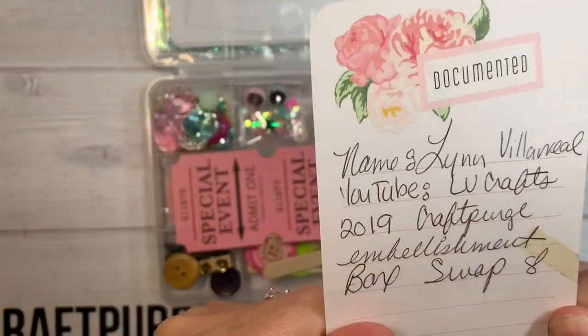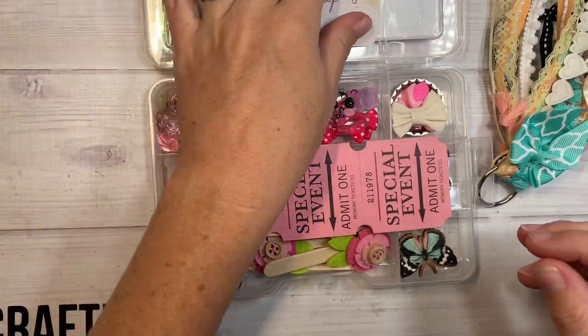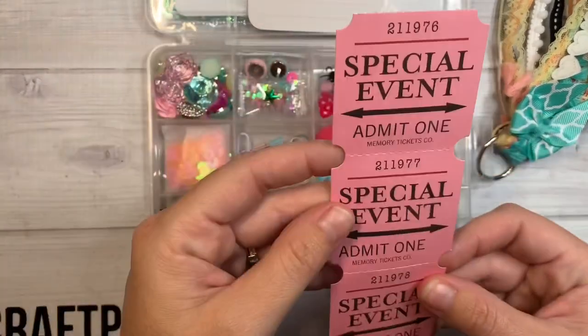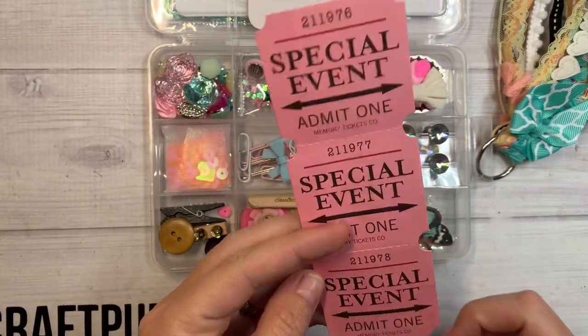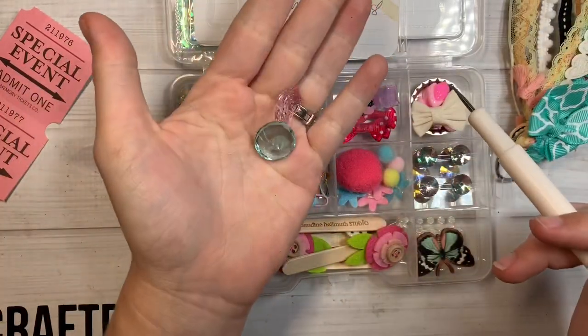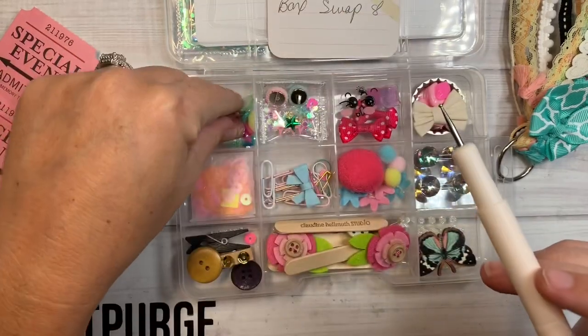She has her information right here — Lynn, she's LV Crafts — on a little project life card that goes right on the top. Oh, I like these little tickets. Where did you get these? These are so Maggie Holmes vibes. Love, love, love those. In this corner she's got little diamonds and shapes of flowers and an actual diamond piece.